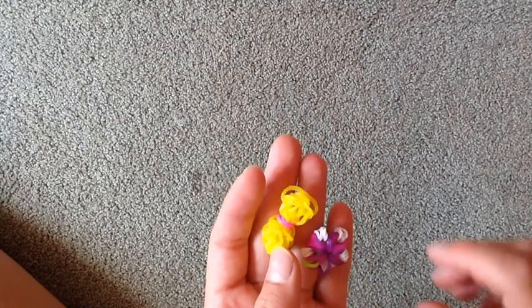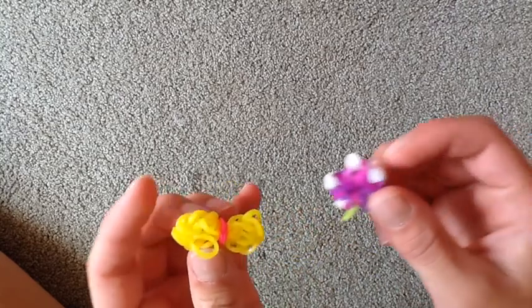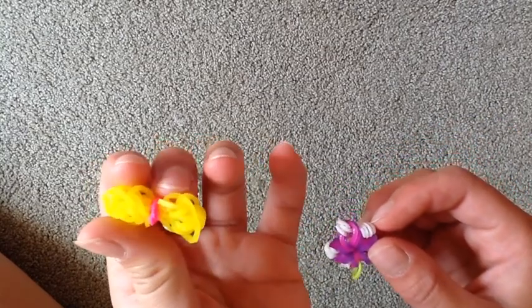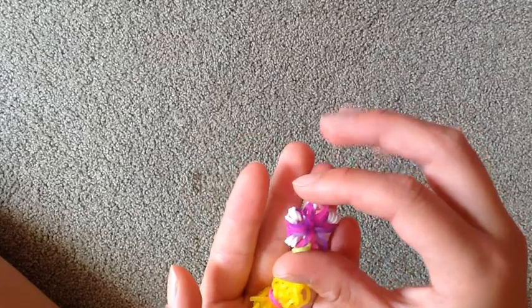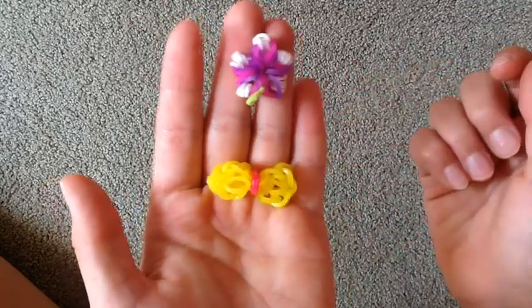Hello everyone! Today I'm going to be showing you guys how to make these two little mini charms. First I'm going to show you how to make the bow and next I'm going to show you how to make this little flower, which you can also make a four-leaf clover. Let's get started.